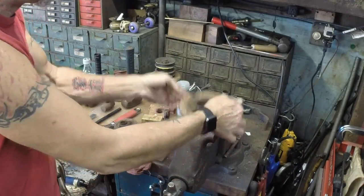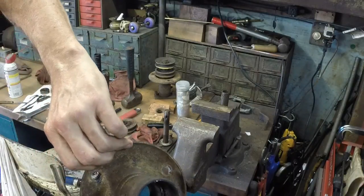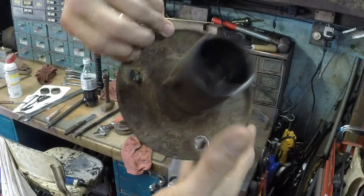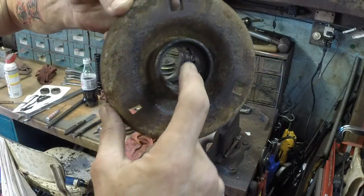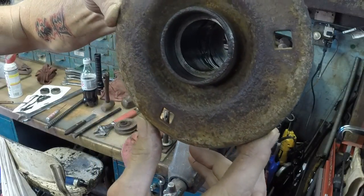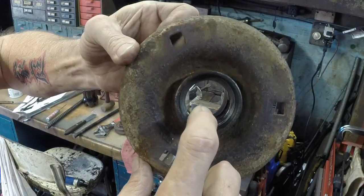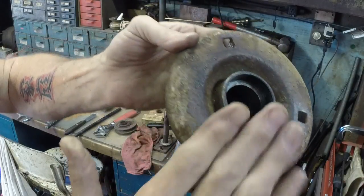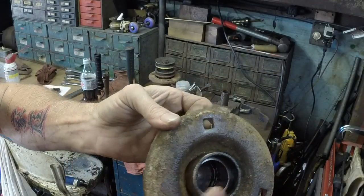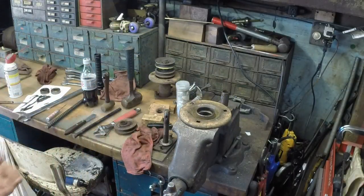Then we have the housing itself, which we have cleaned out. You'll notice there's no shoulder on this side, but you flip it around and there's an inner shoulder. That comes out — make sure that goes back in. It's just another thrust washer that keeps everything aligned the way that it needs to be aligned.